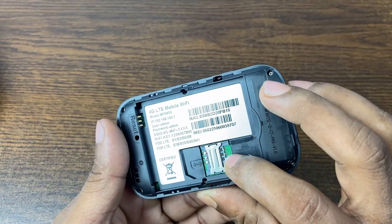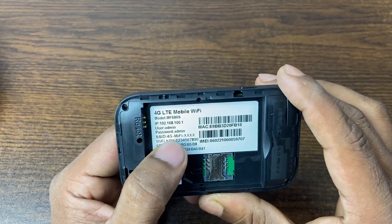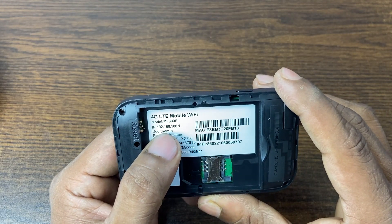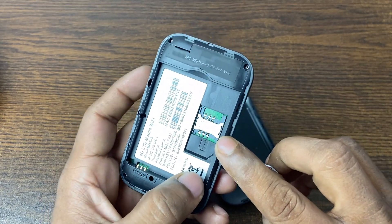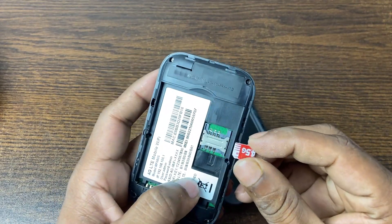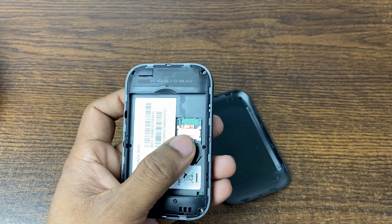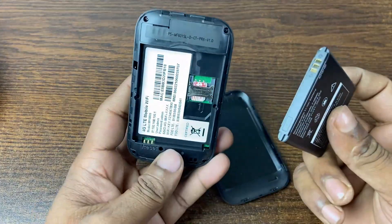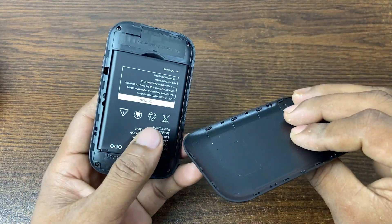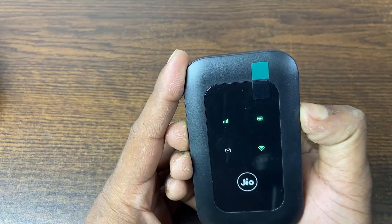Opening the back, you can see it uses a full-size SIM card for 4G. It also shows the Wi-Fi password here. It supports full-size SIM but since most people have a mini SIM these days, just insert the SIM accordingly.